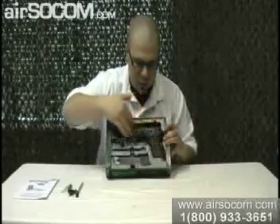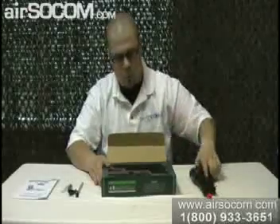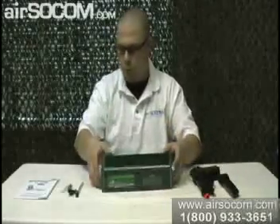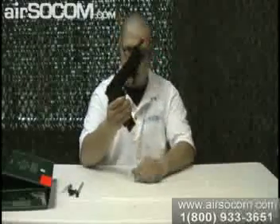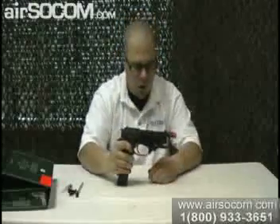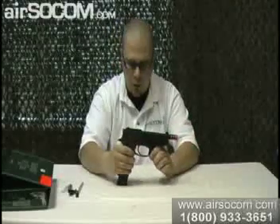You have your magazine and your M93R pistol. This is what it looks like once you have it all set up. It's got the extended mag, which is really nice — holds a little bit more BBs. On the front it's got the extended barrel, and it's got this little hand guard that comes down so you can hold it, which gives a little bit more sturdy feel to it.